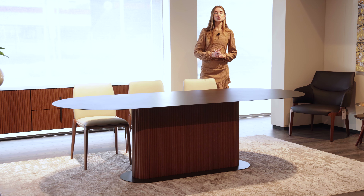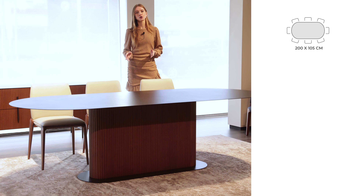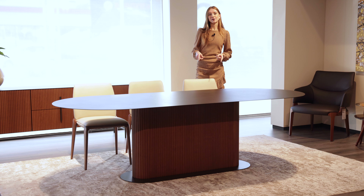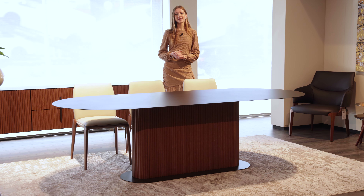The table is available in two different dimensions: 200 by 105 centimeters, or a slightly larger version which is 250 by 105 centimeters — that's the one we have here. Note that the dimensions of the base itself also slightly change depending on the size of the table top. In the case of the larger 250 by 105 table, the base dimensions are 112 by 22.6 centimeters.